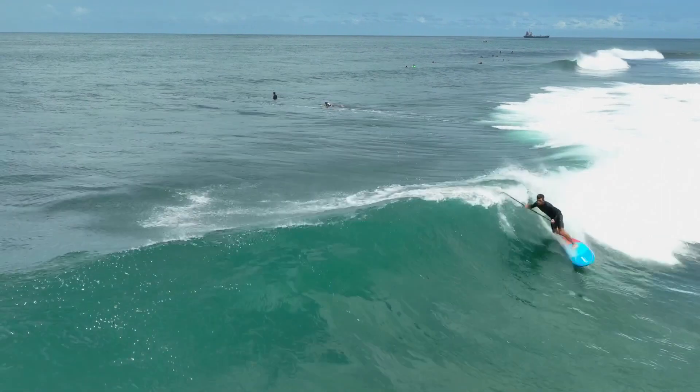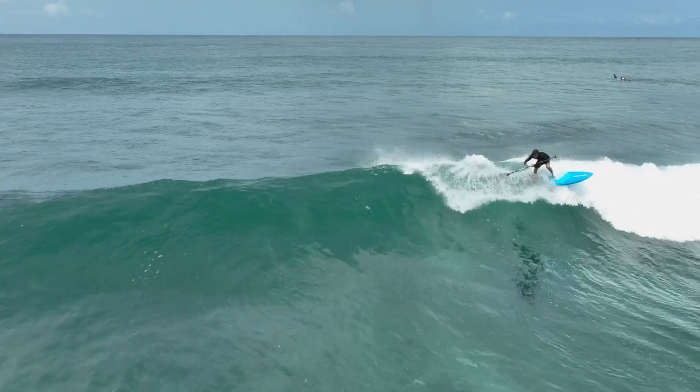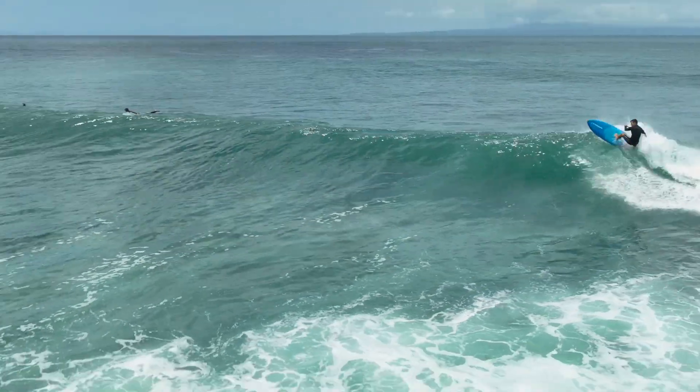He's just finished winning the APP Gran Canaria competition, and so this board is all designed around that highest performance surfing.